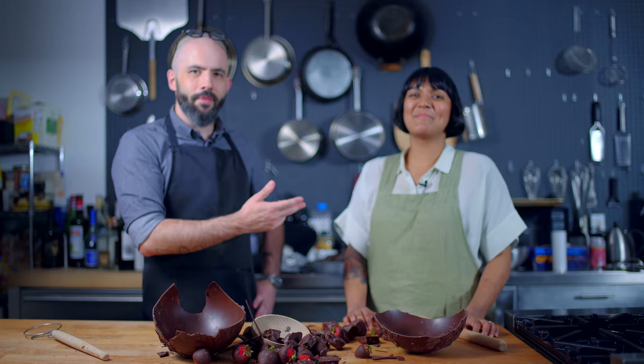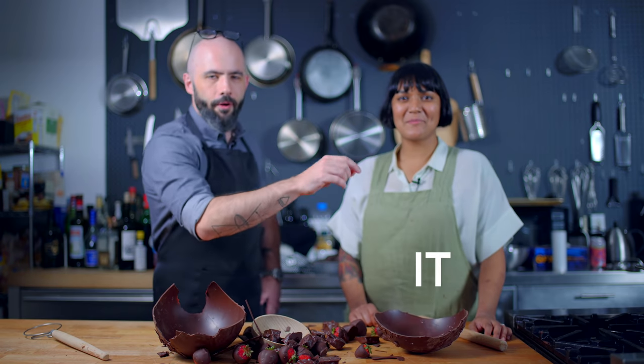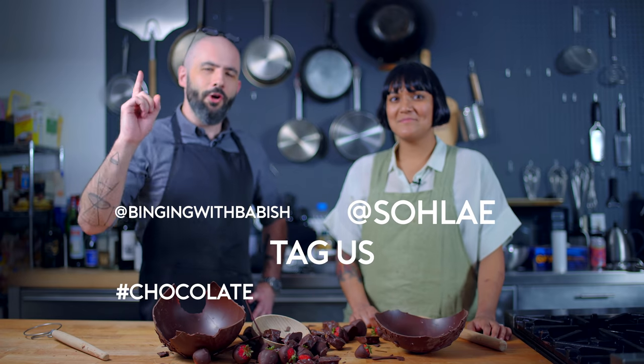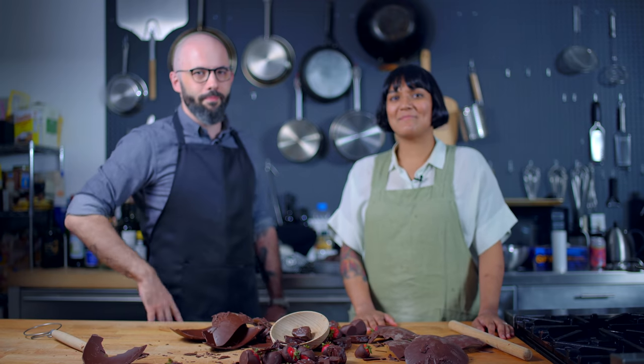Thank you so much for coming by and teaching me how to do this. Next up — Reptar Bars, Willy Wonka and the Chocolate Factory. The possibilities are limitless now that we know how to temper chocolate. For everybody who makes a tempered chocolate head pinata the way that we just did, I will personally donate $50 to Feed America. Tag us — we'll put it on the screen. Tag us in the Chocolate Pinata Head Challenge. Do it! We'll see you next time. Thank you so much for coming through. It was super fun — solving the chocolate tempering problem for me and so many others. Hopefully. We'll see you next time on Tempering with Babish.